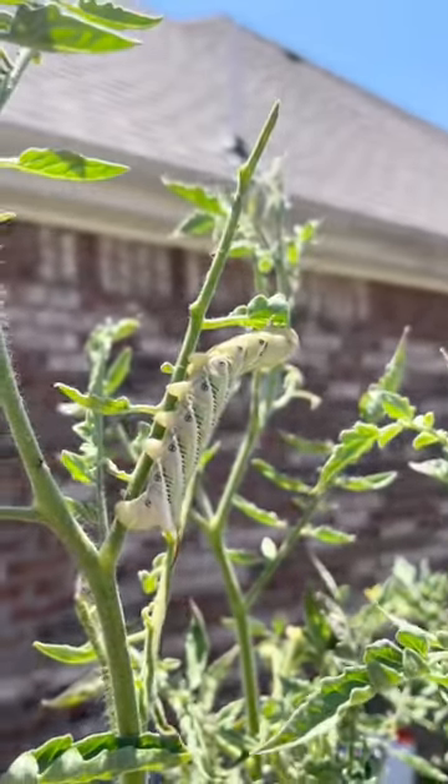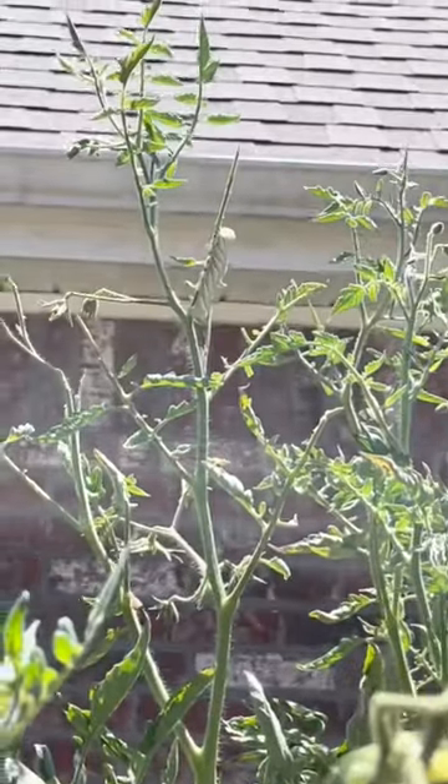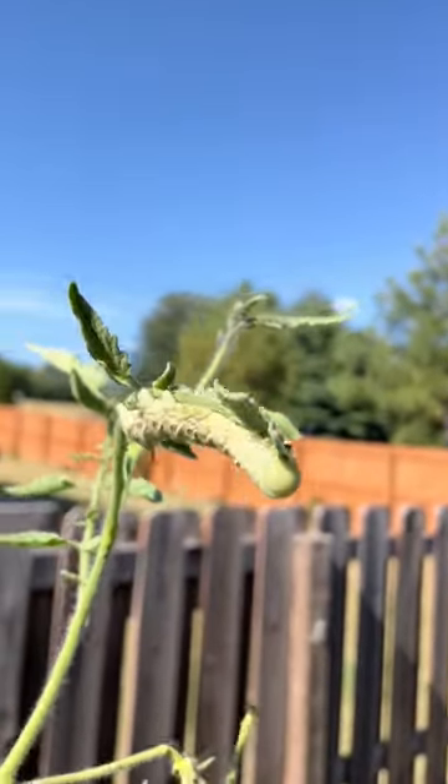Tomato hornworms will destroy your tomato plants. Because they're green, they can blend in with your plant, making them extremely hard to find. They tend to show up at the tops of your plant where the leaves are most tender.